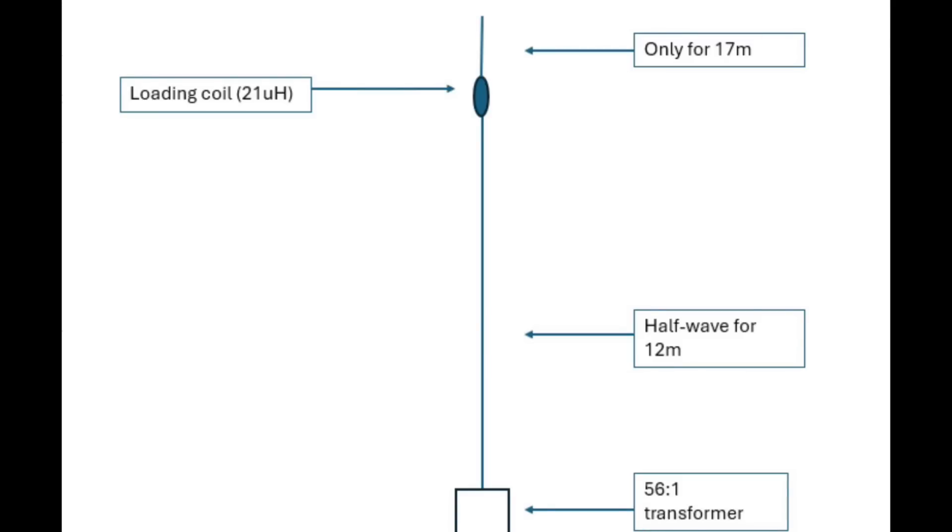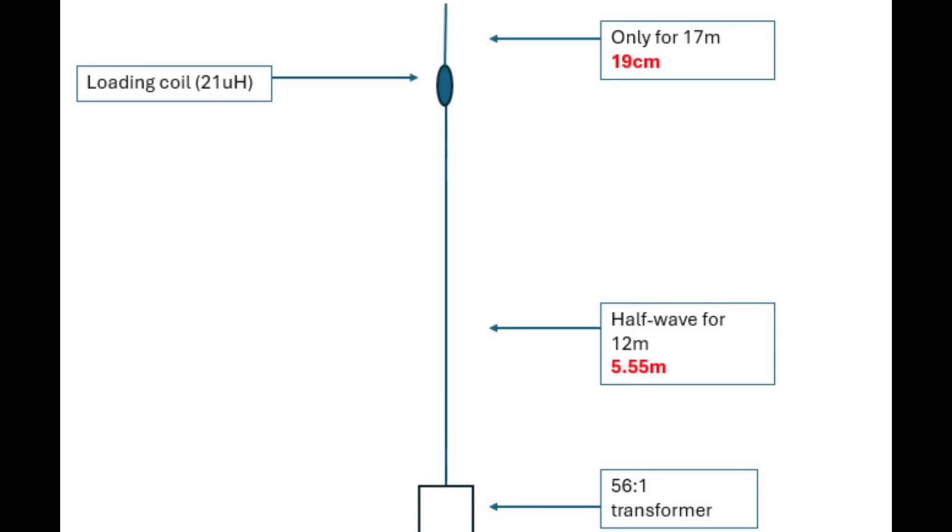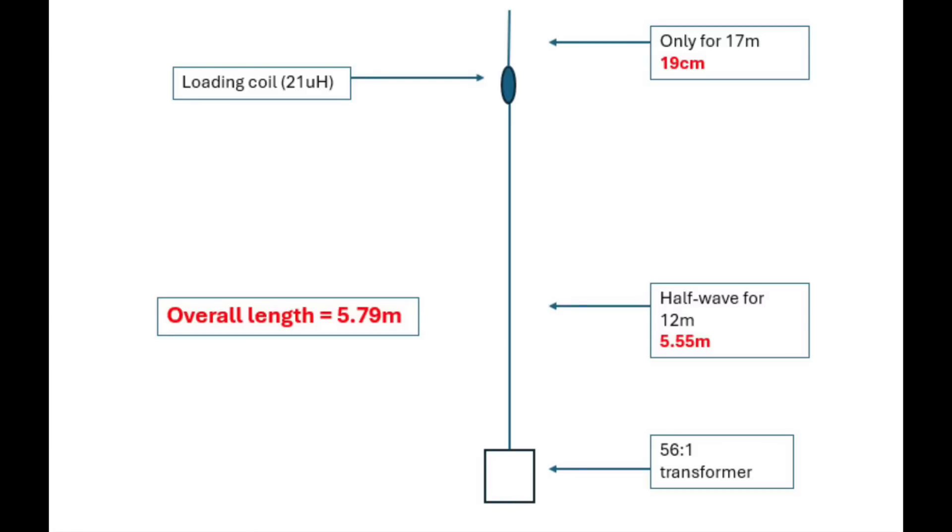The antenna itself is a dual-band antenna. No radials required, because it's a half-wave fed with an end-fed half-wave transformer at the bottom. So it's basically a full half-wave for 12 metres, and then you've got a bit of a loading coil, which I'll tell you all about in a minute, and then a short bit of wire at the top for 17 metres. The total length comes in comfortably under 6 metres — a nice, fairly compact antenna that will still work very well for you.